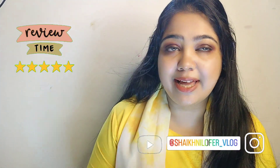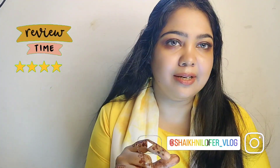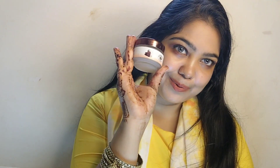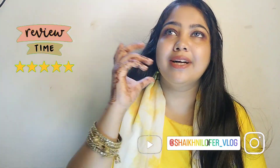Hello everyone, welcome back again to Nilofer Vlogs. In this video, I am going to share with you a new product review, demo and result.